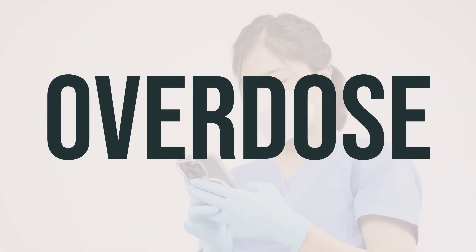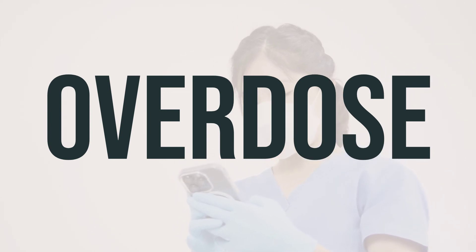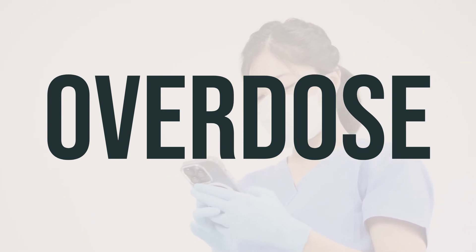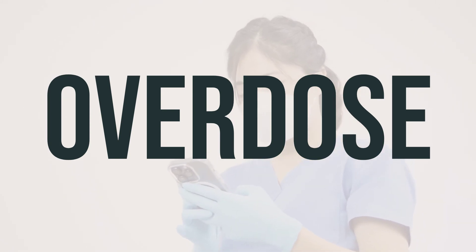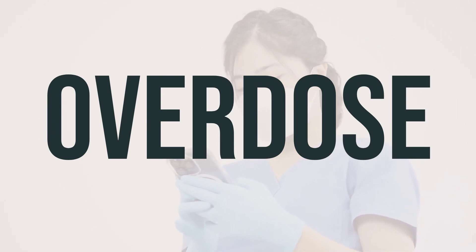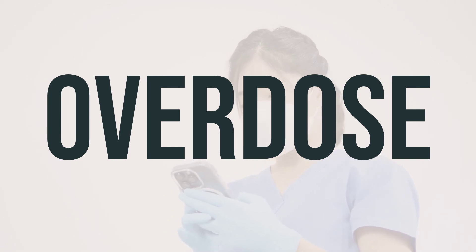If this medication is swallowed, it can be harmful. In case of an overdose with serious symptoms like passing out or difficulty breathing, seek medical help immediately. You can call 911 or a poison control center for assistance. Overdose symptoms may include difficulty breathing or a slow or irregular heartbeat.